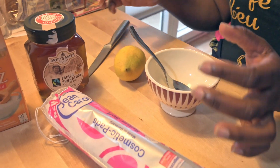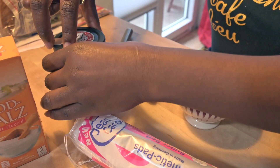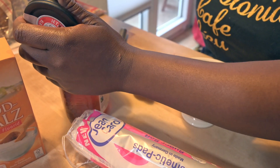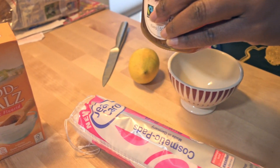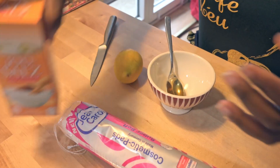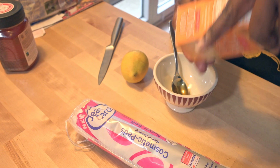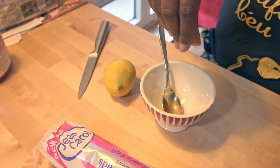I'm going to start, and the first thing I need is a teaspoon of honey. That's my teaspoon of honey, and from the salt I just need a little amount — just like that — into my honey.